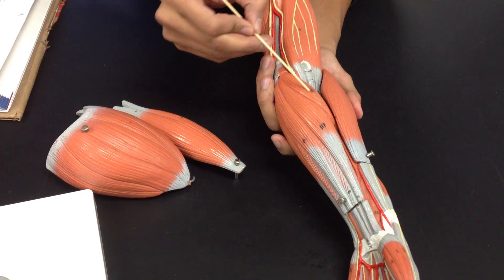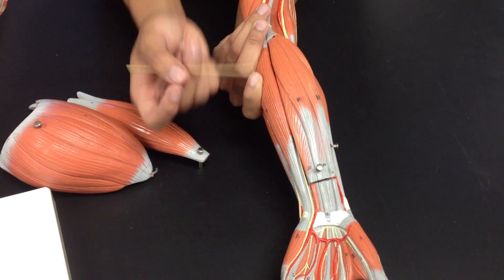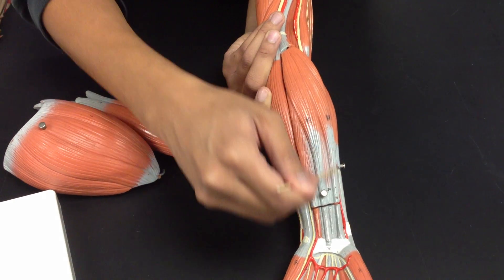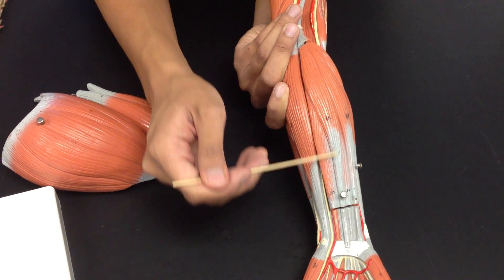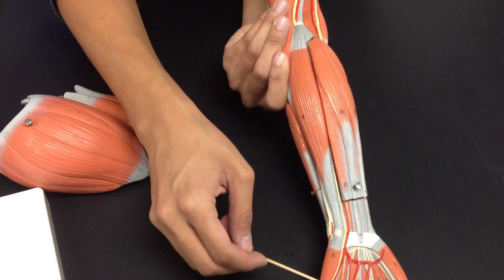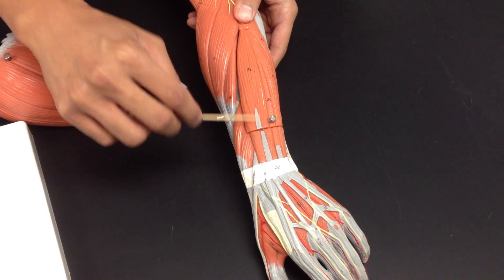And on this side, extensor carpi ulnaris. Then on the flexor side — anterior side — this is the flexor carpi radialis, going up to the flexor carpi radialis. Palmaris longus in the middle. Let's go to the flexor carpi ulnaris right here, down to the pinky side, flexor carpi ulnaris. And then we go back to the posterior side — this is the extensor carpi group.